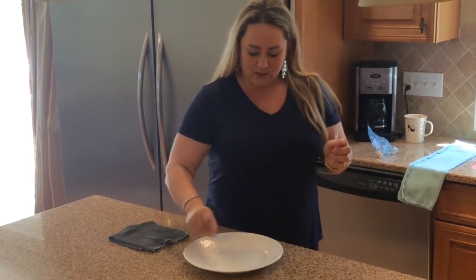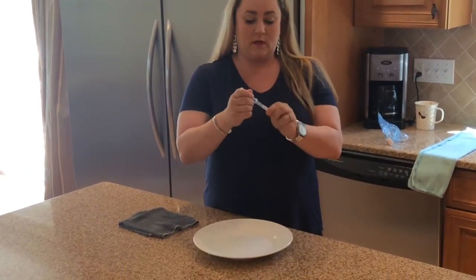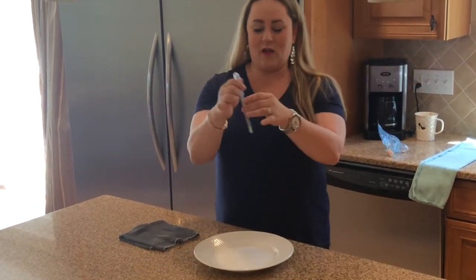I'm gonna take my swab and swab all over the plate. When I break my solution it should be green — and it's green! Green means clean. It's clean. So you just wiped up that raw chicken with the cloth.